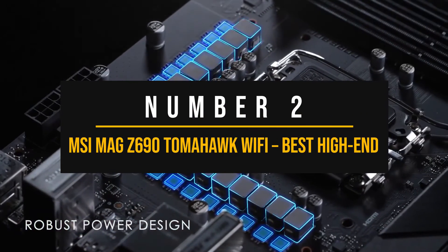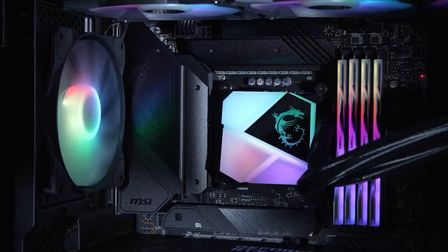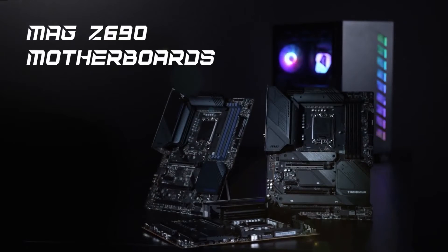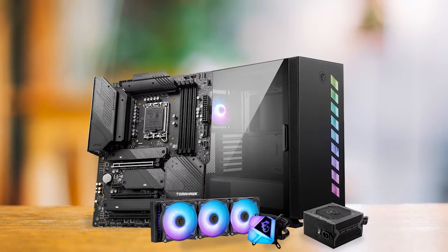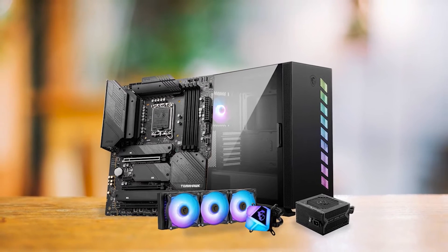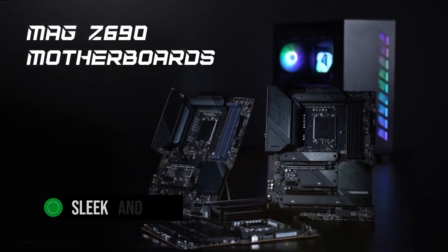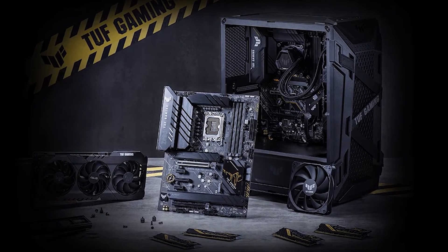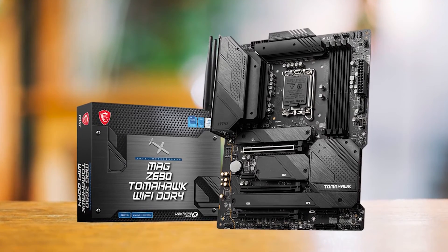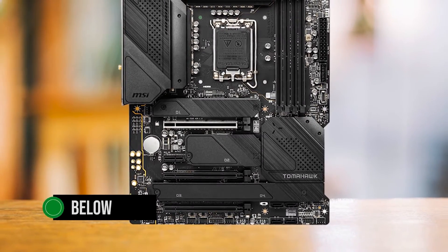Number 2: MSI MEG Z690 Tomahawk Wi-Fi — Best High-End Motherboard for Intel Core i5-12400. The MSI MEG Z690 Tomahawk Wi-Fi, either the DDR4 or DDR5 variant, is a top-tier motherboard that's a perfect match for the Intel Core i5-12400 if you want to push your system to the limit, and also a reliable board if you want to upgrade to a stronger CPU in the future. This motherboard stands out in the Z690 chipset market with its competitive price point and great features. Its design is sleek and smart, arguably more appealing than the ASUS TUF Z690 Plus Wi-Fi. It doesn't boast RGB lighting, but its black design and large heat sinks are both functional and aesthetically pleasing. The board's 18-phase power delivery system ensures stability even under heavy loads, keeping temperatures below 56 degrees Celsius during stress tests.